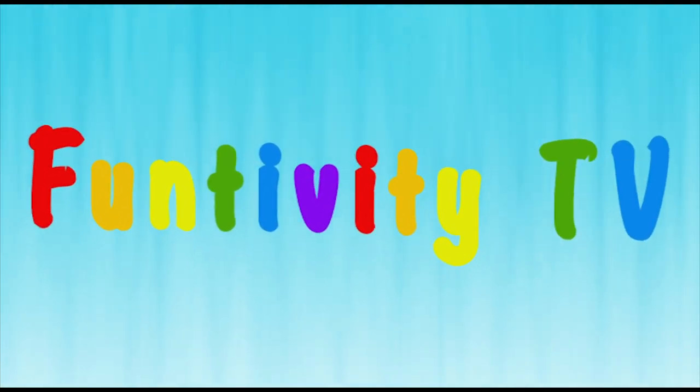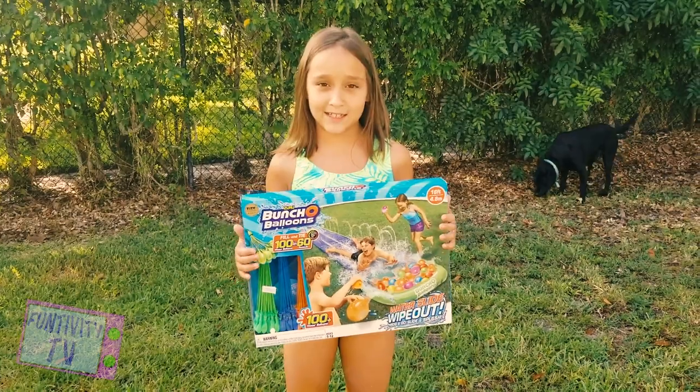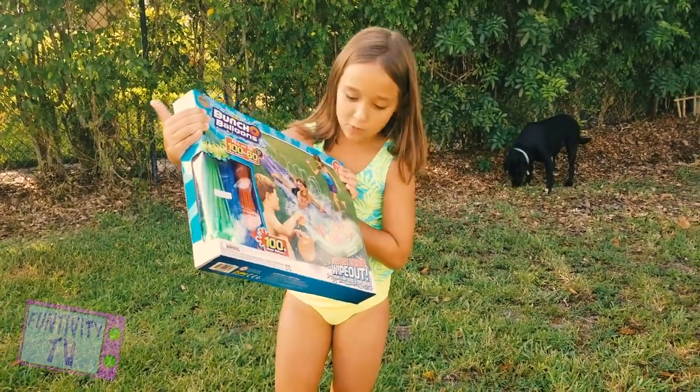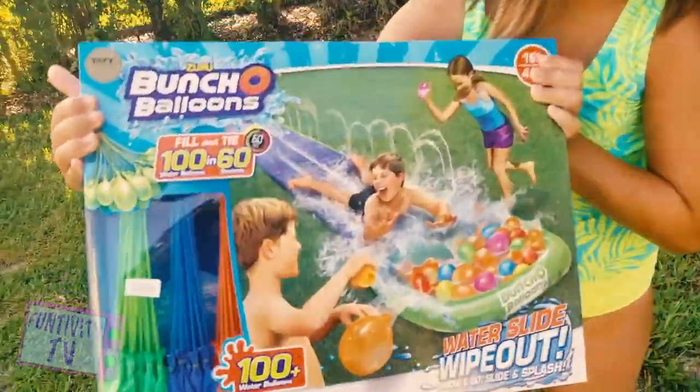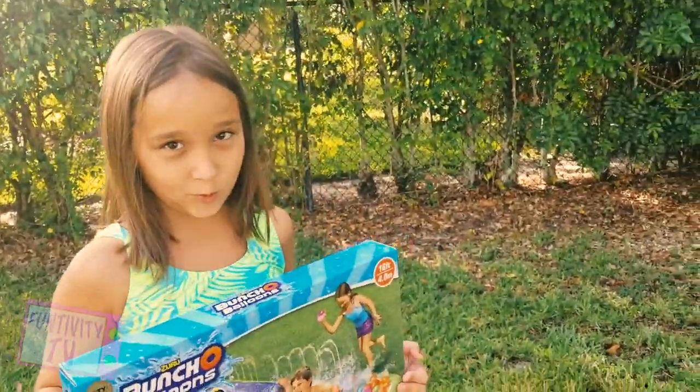Funtivity TV! Hey, guys. Welcome to Funtivity TV. I'm Gabriella, and today we're doing the Zuru Buncho Balloons Water Slide Wipeout. And we're going to put some slime on the water slide.